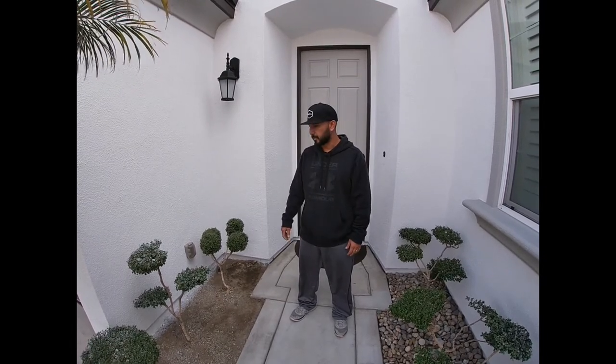Good afternoon everyone. Welcome back to Palms and Projects. Today I wanted to share with you just a really small project that I'm going to be working on. It's not really a how-to — it's pretty self-explanatory. But I just thought, more than anything, maybe it's an idea that you can incorporate on your own house.